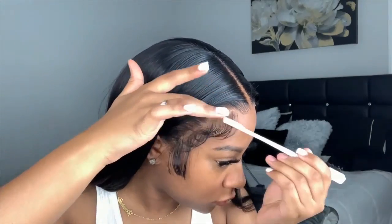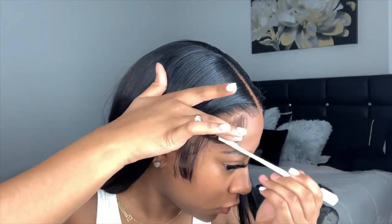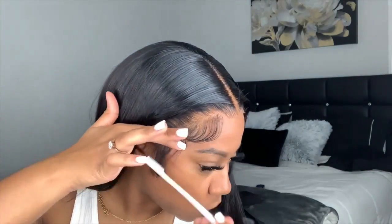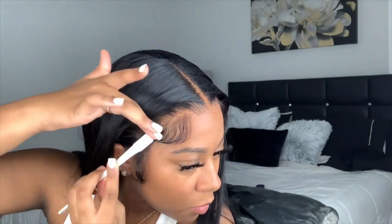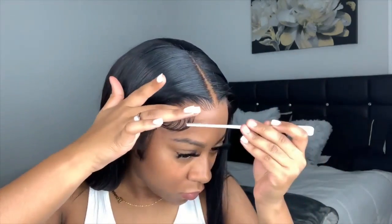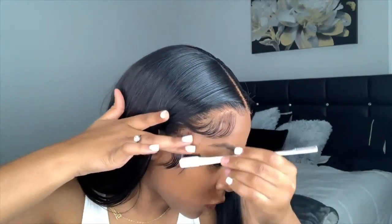I'm laying my baby hairs with this Super Hold spray and laying them to my liking. You can do your baby hairs how you want — this is how I like mine. Everybody has their own preferences. I like them to be kind of thick — not really thick but very visible baby hairs. But if you like yours thin, obviously you do thinner baby hairs and make them shorter.